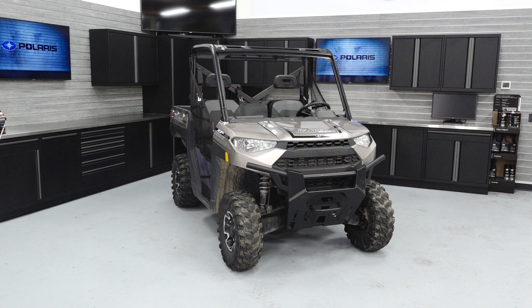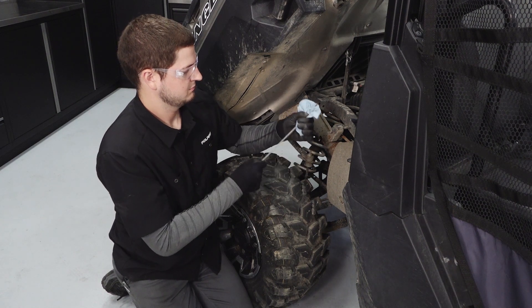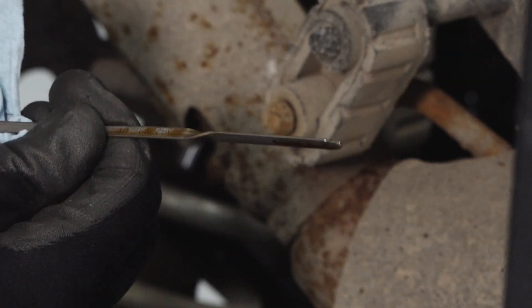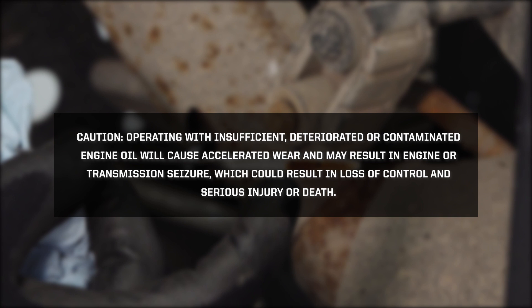Next, we need to inspect the engine oil level. Notice: ensure the engine oil level is checked on a cold engine. A hot engine will appear overfilled. Remove the oil dipstick and wipe it with a clean shop towel. Reinstall the oil dipstick fully and remove it to inspect the oil level. Caution! Operating with insufficient, deteriorated, or contaminated engine oil will cause accelerated wear and may result in engine or transmission seizure, which could result in a loss of control and serious injury or death.